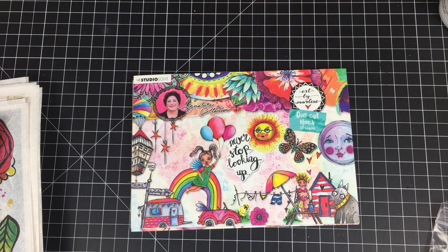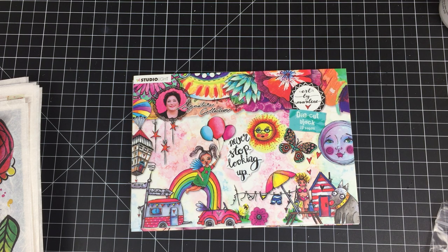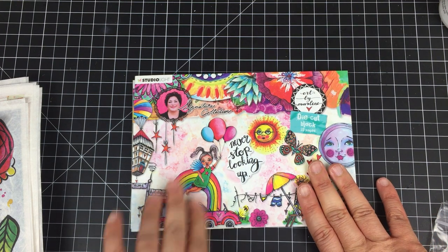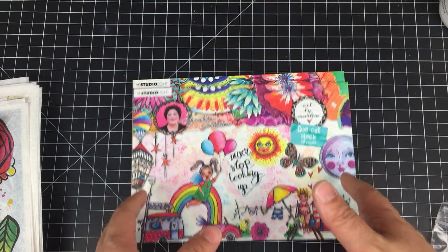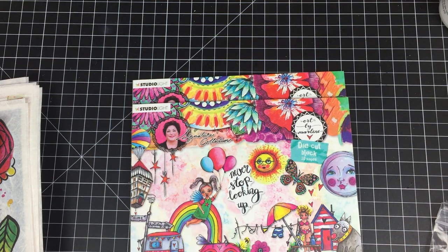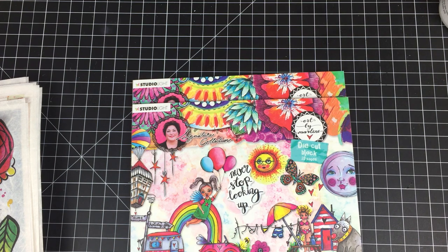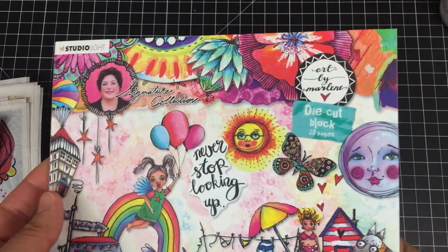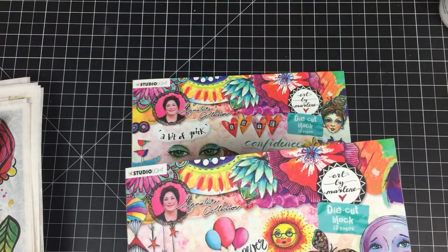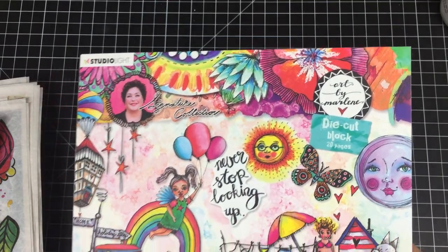Super quick and without much effort. Let me share what I purchased, because in addition to getting the two new die cut books released by Art by Marlene, I picked up some other products while I was there — because of course you go in for one and come out with a bunch. Story of my life! She released two books; one is called Never Stop Looking Up.